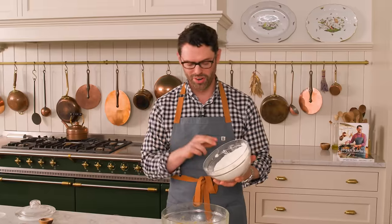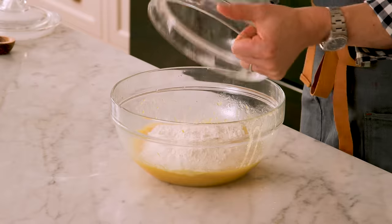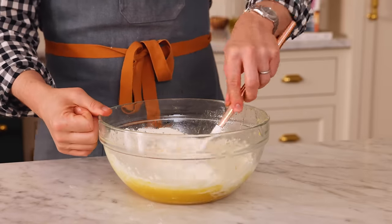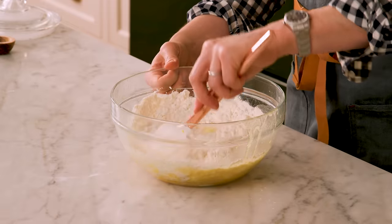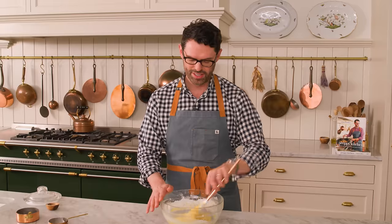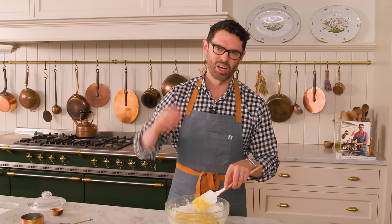Now we're gonna pour the dry ingredients into our amazing lemon mixture and just fold it together. Be very gentle — you want these to be fudgy, melt-in-your-mouth amazing, and we just don't wanna activate the gluten in the flour and overwork the batter. A simple fold with your spatula is all you need. You just wanna see the flour disappear, and as soon as that happens you can stop. These have a really nice natural lemon color, especially if you have amazing yolks. If you wanna amp it up, you can add a couple drops of food coloring or even a little bit of turmeric — that'll give you a little boost of color.